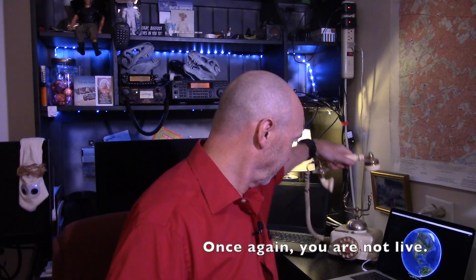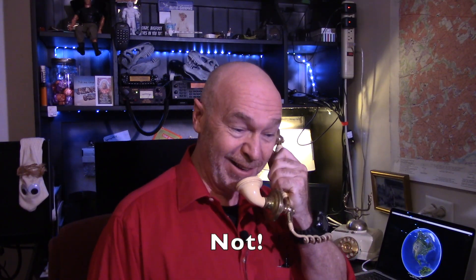Oh wait, there's a phone call. This is what happens when you're live. Hello caller, you're on live with Bill. How can I help you today?